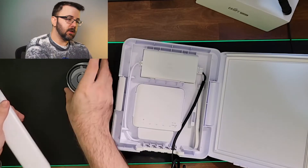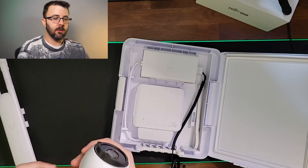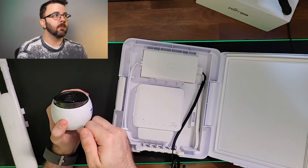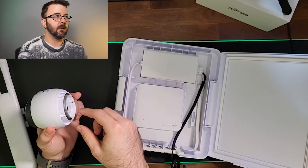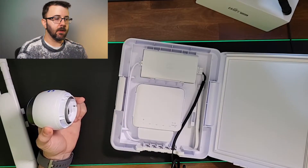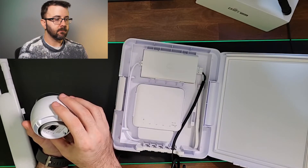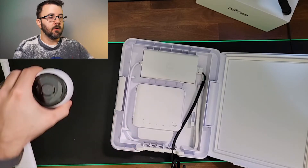The G4 Bullet camera, just like any other Ubiquiti camera, is aluminum full body. The mounting pieces on the outside are a mix between plastic and aluminum, and then there's a single port on the bottom.